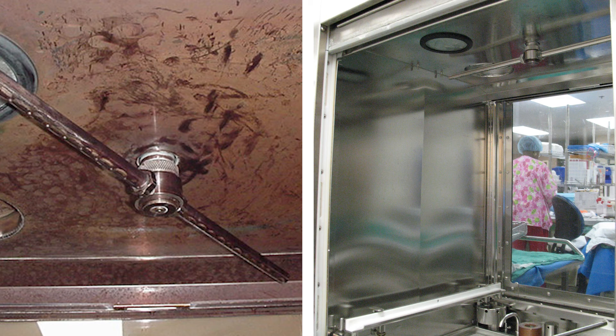Here's an image of a washer disinfector from the state of Florida, a state known for its difficult water quality for instrument processing. The image on the left shows the top of the washer disinfector chamber — you can see how discolored these are. The image on the right shows the same equipment after switching to Prolistica.